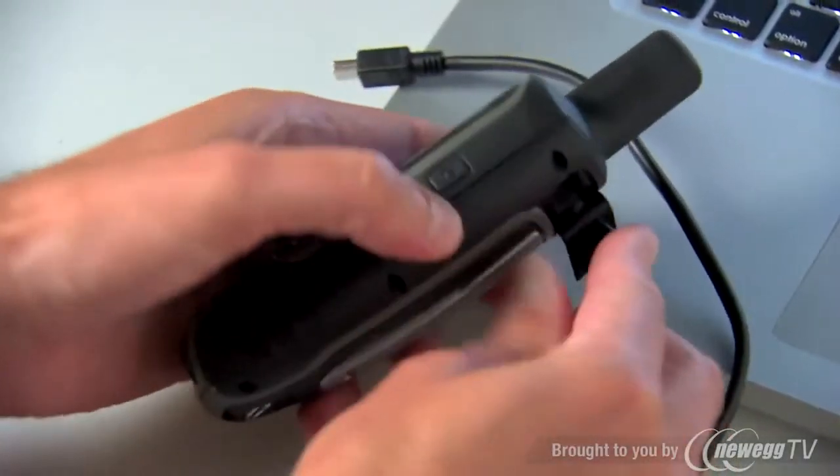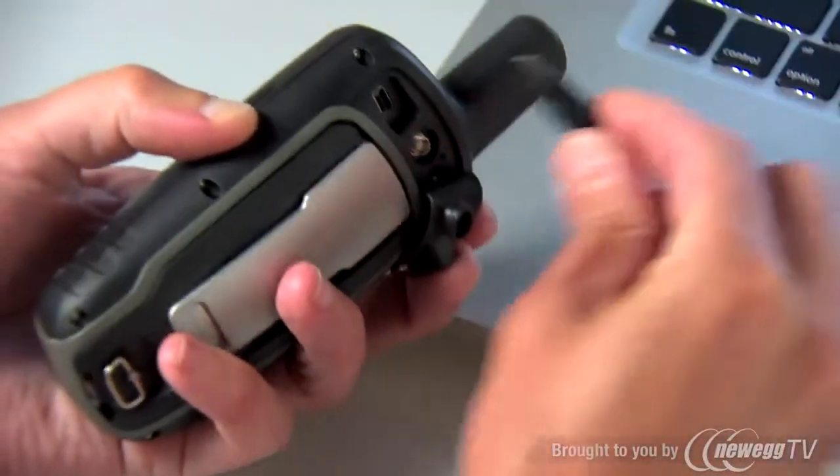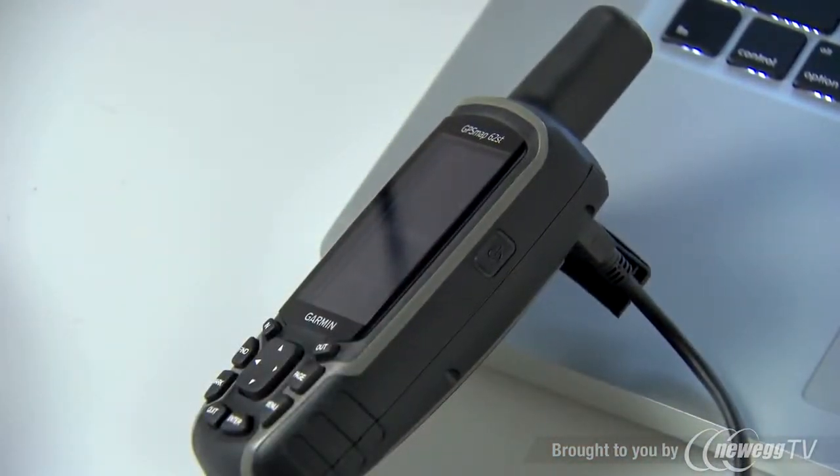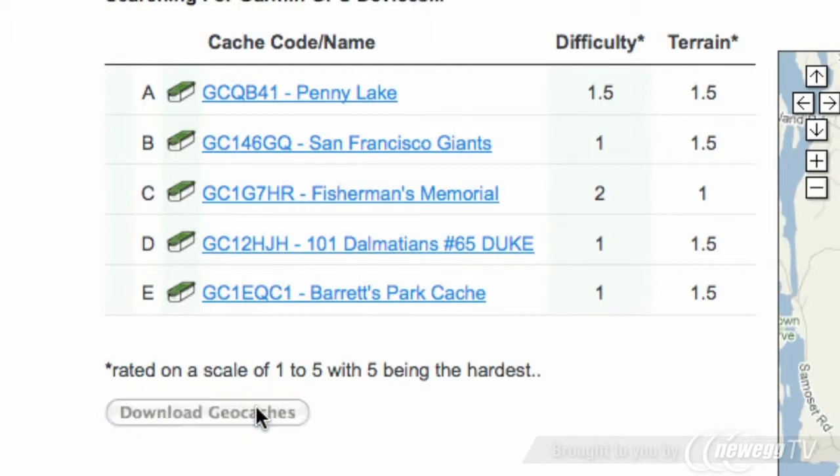When you are at your computer, a new high-speed USB connection makes transferring data to and from your Mac or PC faster and easier. Simply connect the USB cable and download the data you need. The 62 Series features onboard user memory, so you can transfer tons of data to and from the unit.